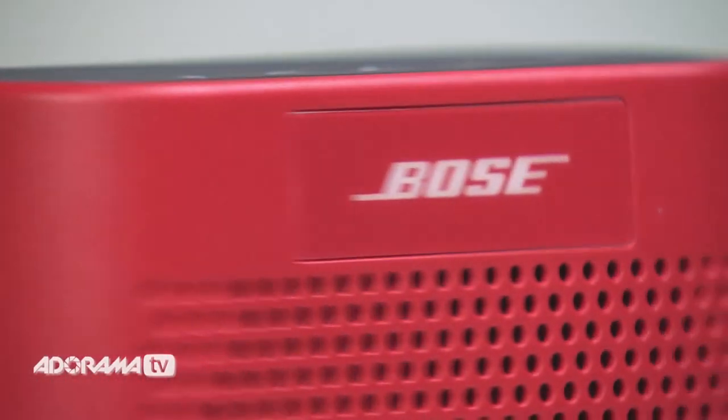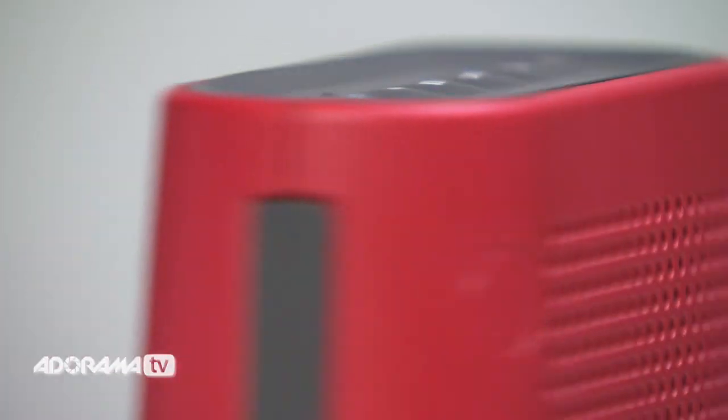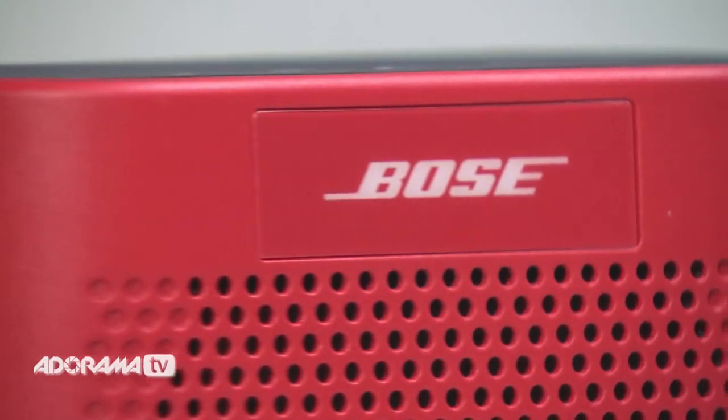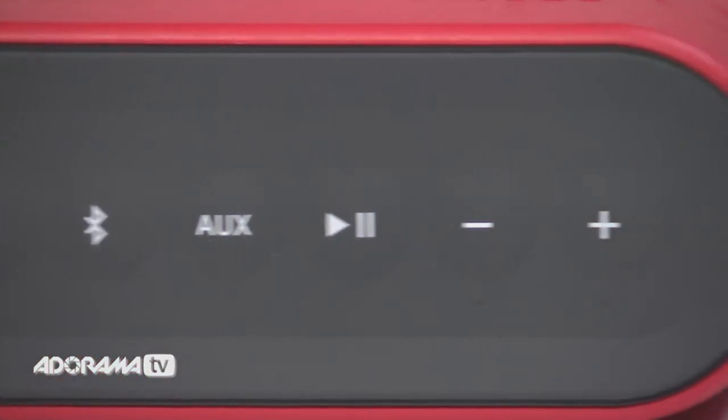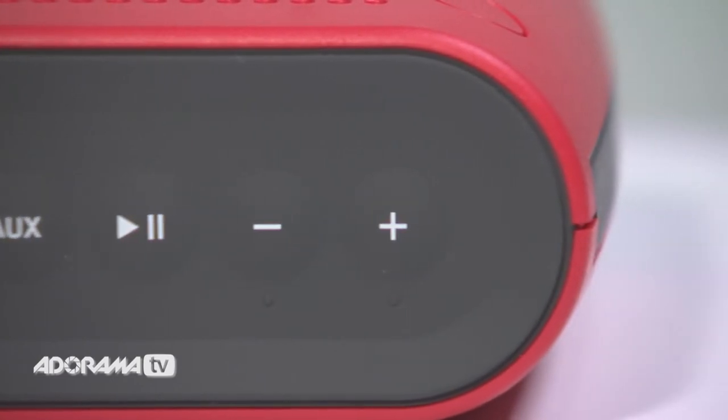The speaker can connect to two Bluetooth devices at the same time, letting you switch between them quickly. When the first device stops playing the second can start. The SoundLink Color speaker lets you play your music wherever you are, whatever you're doing. It's compact and light enough — around a pound and a quarter — to take with you even when you're travelling. The speaker is designed for ease of use, featuring power, volume and source buttons, though you control most functions from your Bluetooth device.